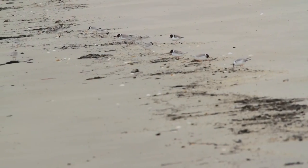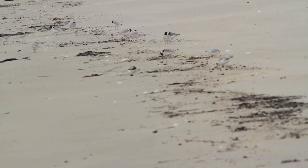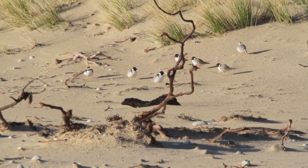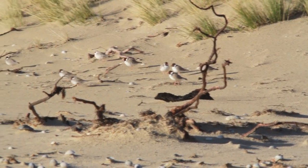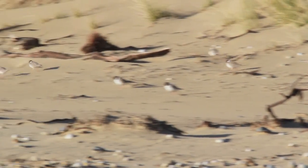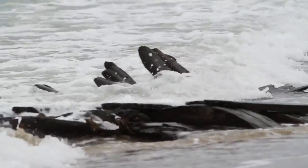Filming the Hooded Dotterel presents quite a few challenges. Firstly, it's very difficult to get close enough to them. And second, if you're above them you tend to film into the sand, and they camouflage well with the sand. So my aim here is to film from a low position. But to do this, I need to build a device and modify my camera.